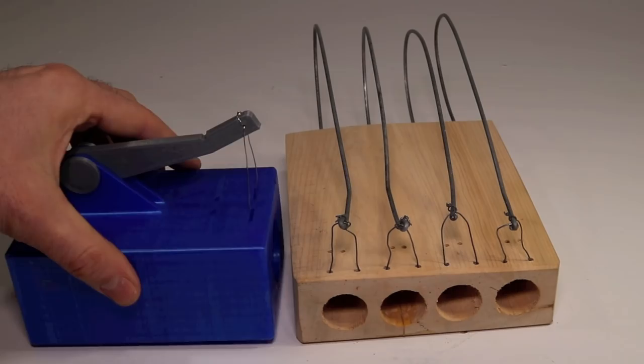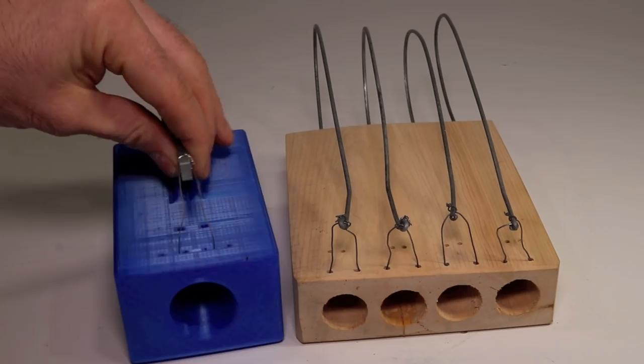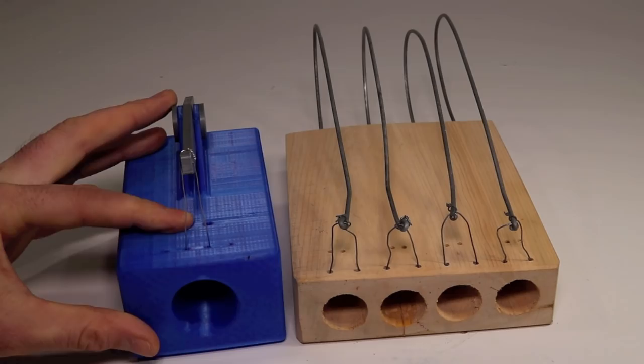After posting that video, a viewer named Marcus from Sweden made this trap. It's 3D printed and it's basically the same design, only instead of using a spring he used rubber bands, but he still has that noose and string system. I already posted a video on this and it worked well.